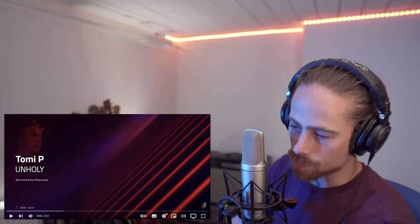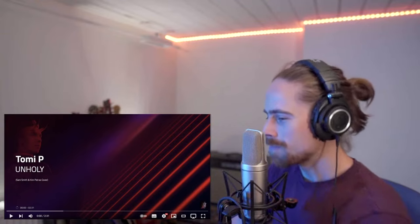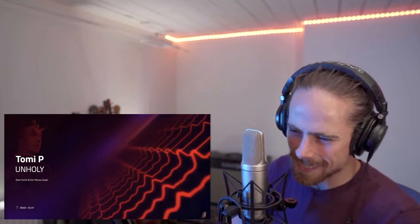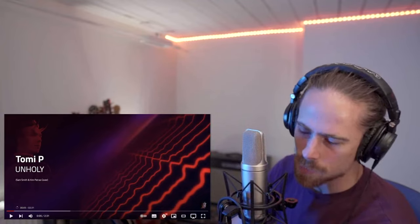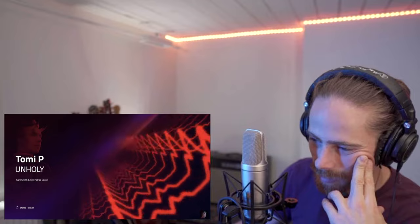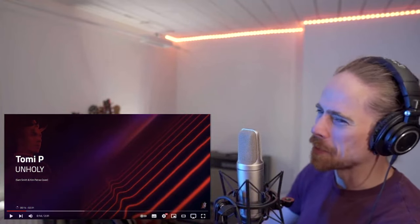I've seen the thumbnail but I haven't heard this song, let's check it out. Here we go! Of course, it's a cover from Sam Smith. Like this is also rumbly but it is thick sounding.